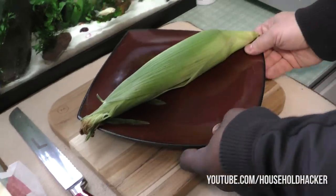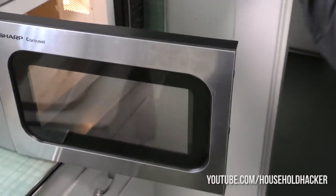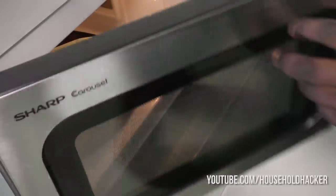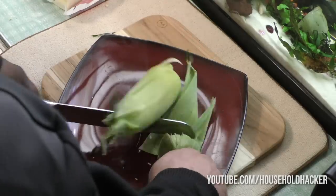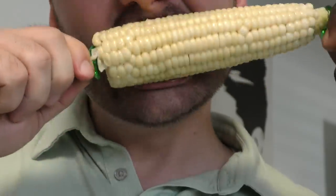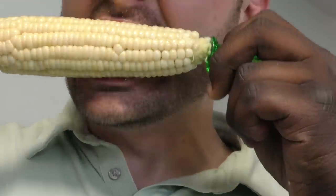Want to make some corn on the cob without all the fuss? Take your corn while it's still in the husk and toss it directly into the microwave for four minutes. Let it cook, then remove it from the microwave and cut off the larger end. Now just squeeze the stalk and the corn will pop out of the husk without any silk attached. It's ready to eat — just add some salt and butter to taste.